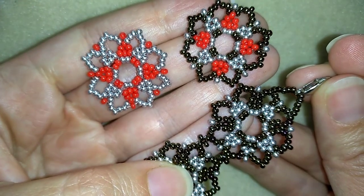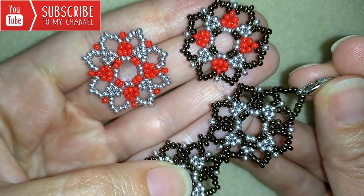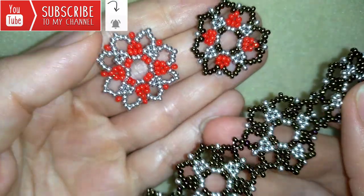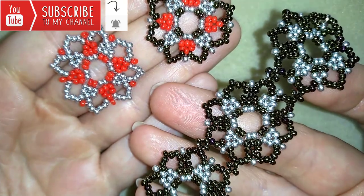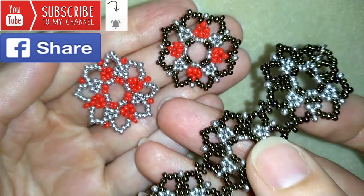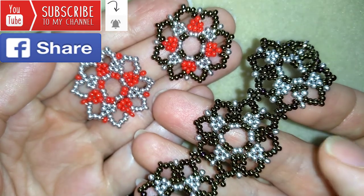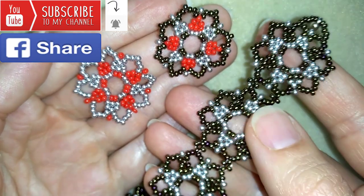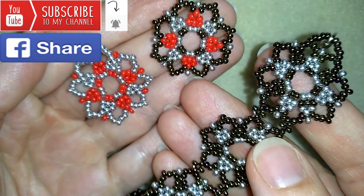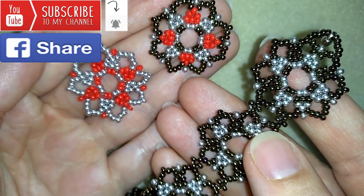If you want to support me it's a good idea to subscribe if you still haven't and hit the bell button to be notified for my new absolutely free upcoming videos for fresh beading ideas. You could also like, share and comment — you don't know how much you help me only with this action. And if you make beautiful jewelry following my tutorials, please share them on my Facebook page posted below this video. I will be so happy to see your creations.